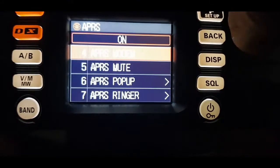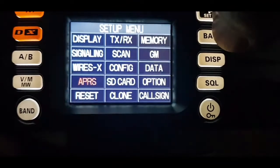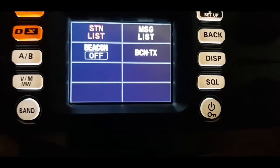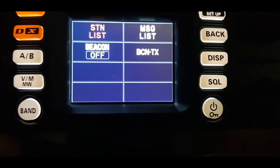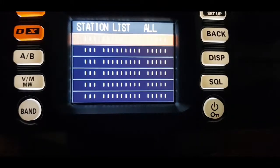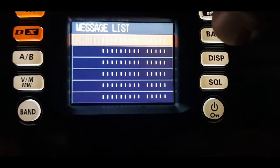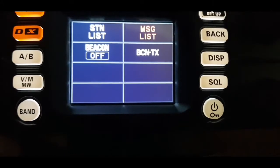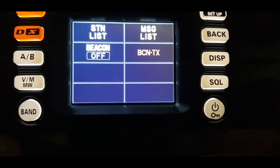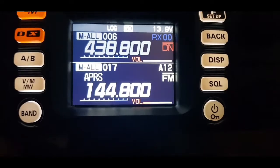There's a position comment as well — I've set it to 'off duty'. The main thing is to turn the modem on, which we have as on. Going back, there is another menu — if you just briefly hit the APRS button and select STN list, you can see all the stations that have come in. I've had nothing come in yet as it's not on an external antenna. You can also see messages, and you can hit Beacon TX — it quickly transmitted to my other radio.